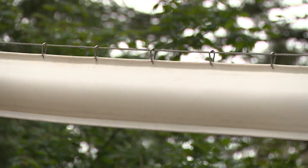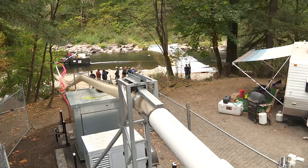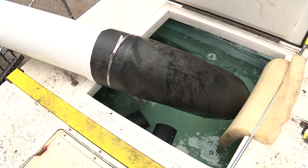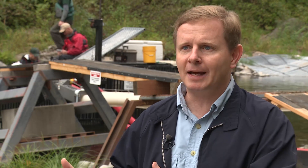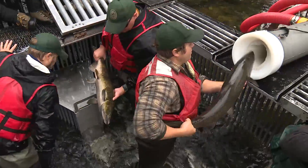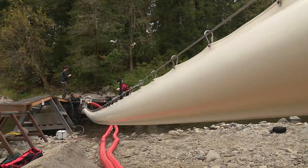What we do is we create a localized pressure differential with air in a closed environment. That closed environment is a flexible tube that has almost zero friction coefficient inside. By localized pressure differential, what I mean is in front of the fish as compared to the back of the fish. If it's a lower pressure in front of the fish, the fish by atmospheric pressure is going to be pushed towards that lower pressure differential.